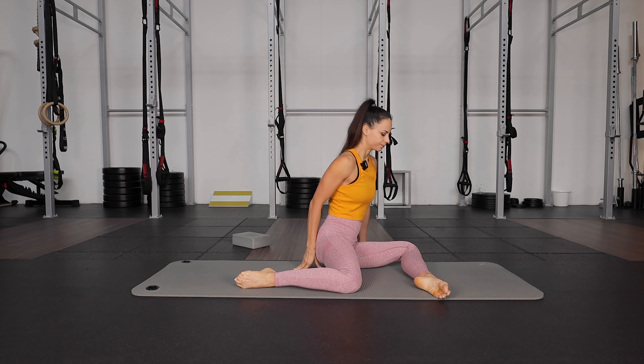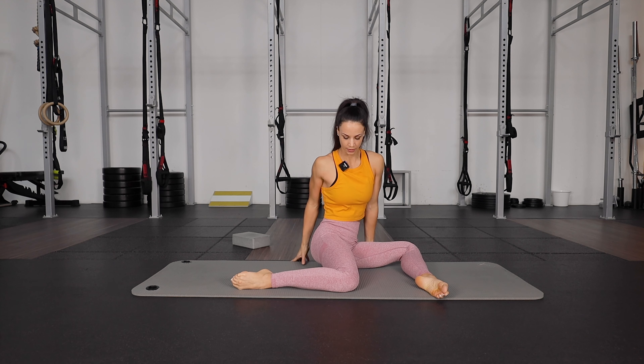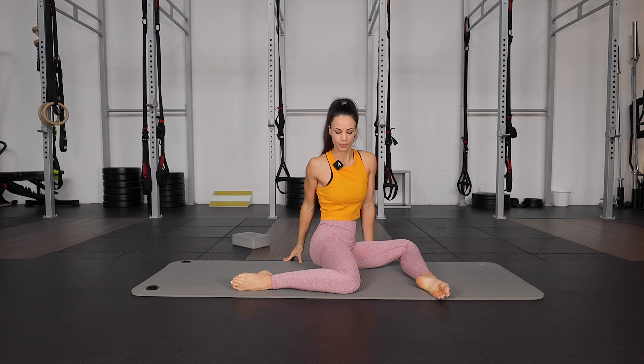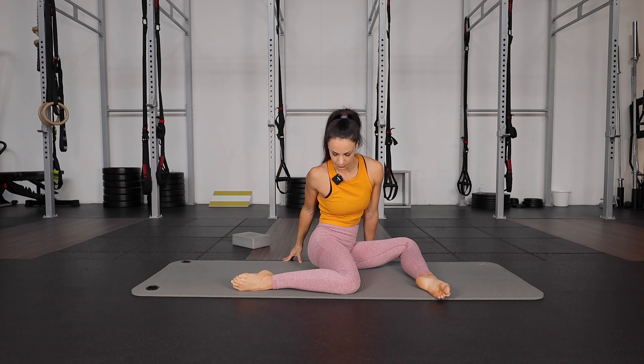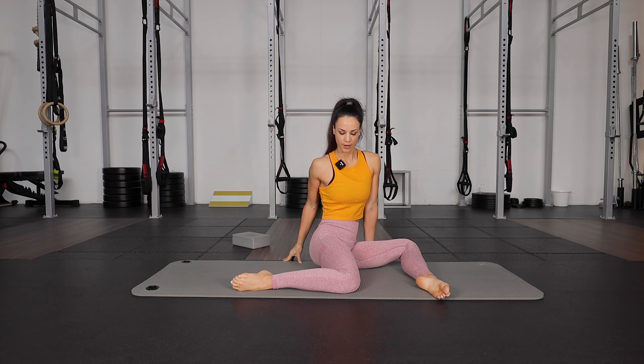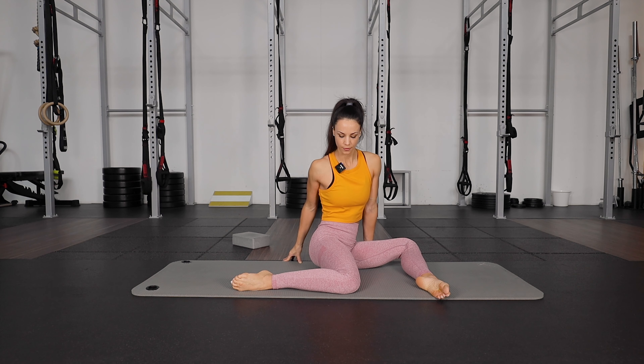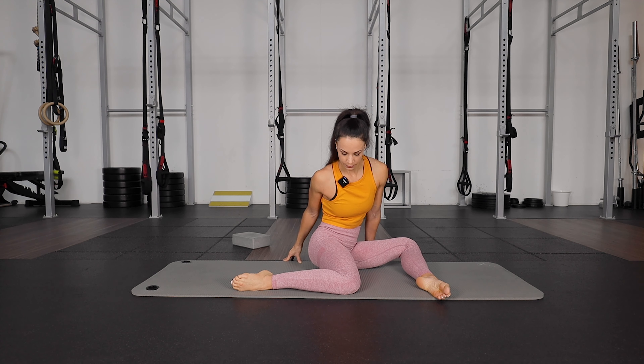Other side. Turn to your back leg and lean forward, keeping a straight back as much as possible. Feel that stretch inside your hip as you lean. Breathe forward. Continue for 10 reps on this side, leaning forward and coming back up each time.